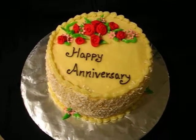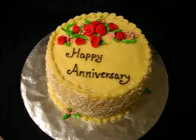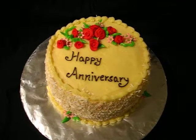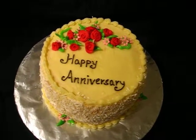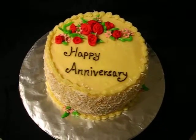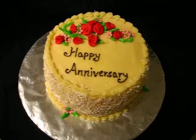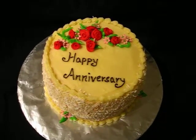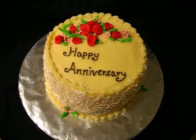Hi guys, it's Sharon and here's my latest cake. It's a rather small cake, asked by an elderly couple for their anniversary tomorrow. They wanted a coconut flavoured cake and since I wasn't too sure how it would taste with fondant, I made it with buttercream.